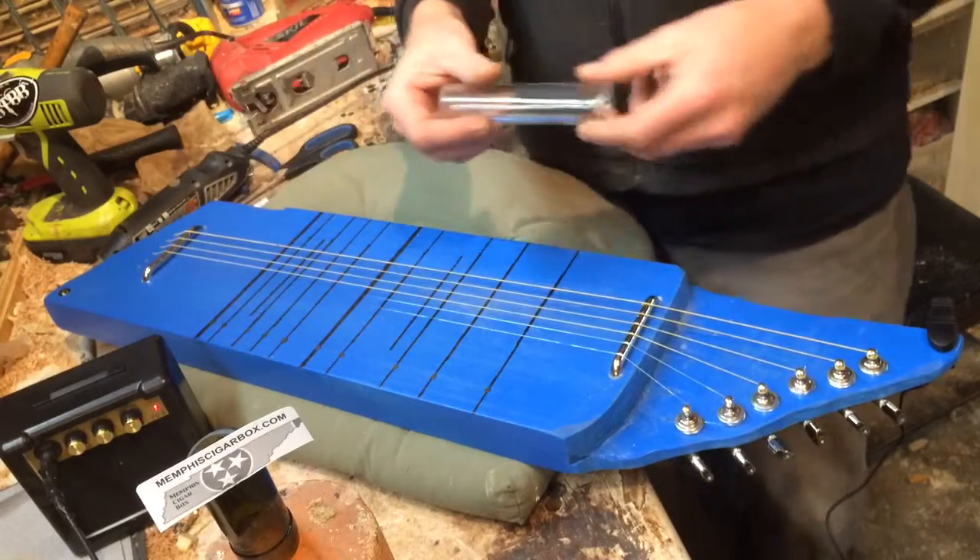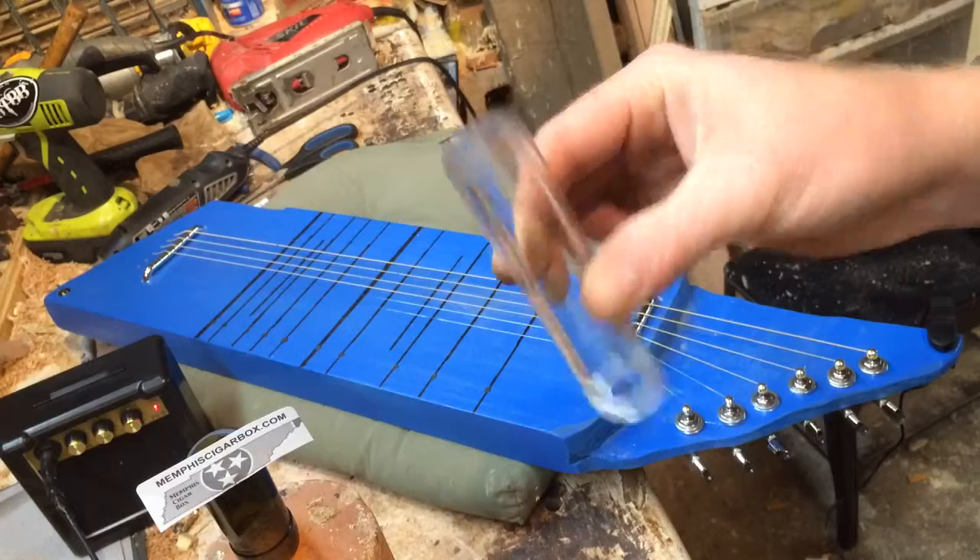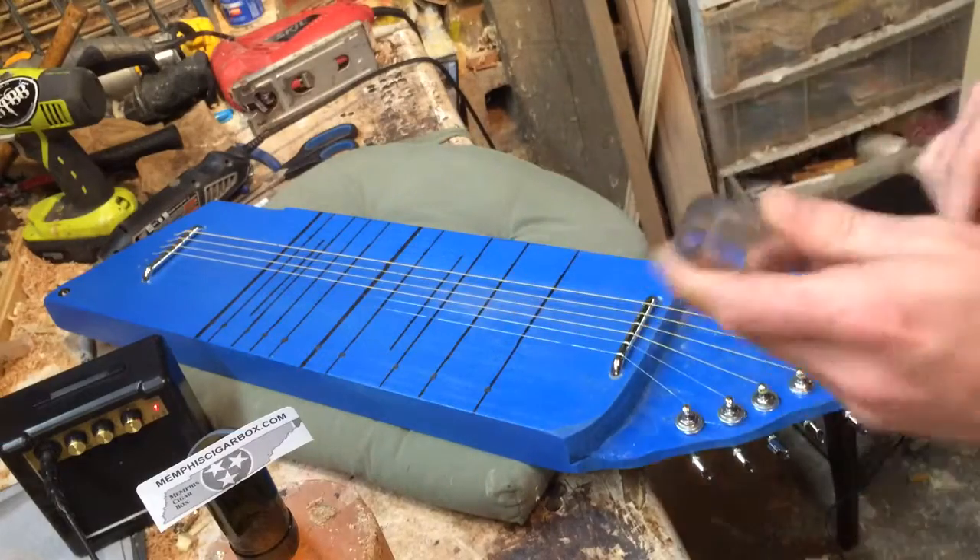I also cut bottleneck slides. Here's a custom slide for the lap steel — it's a big daddy. Got a nice edge.